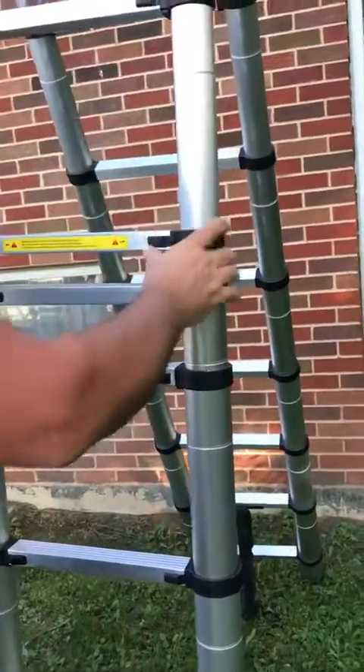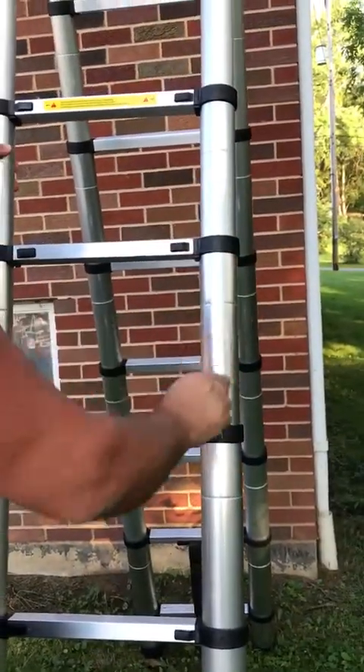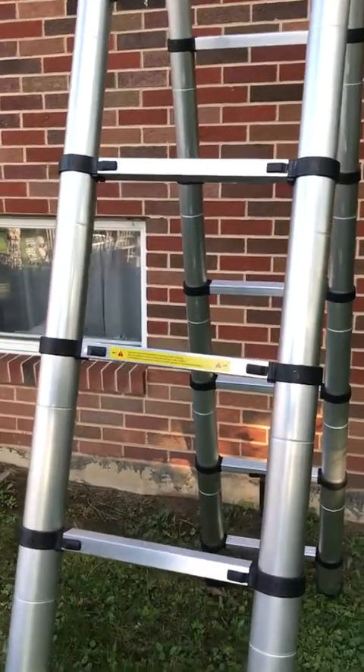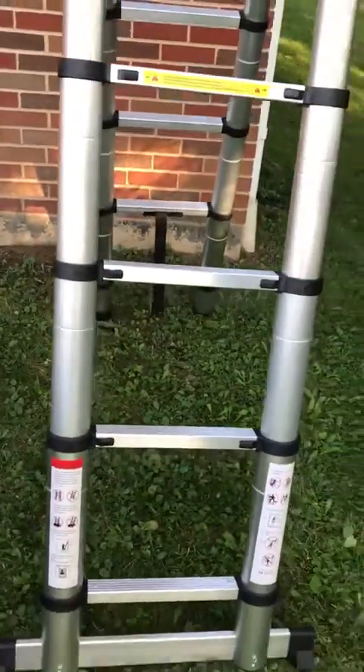When you hear that click on each of the locking points, you know that's locked. They also have it indicated right there — once it's slid the whole way over, you know they're locked. As you're climbing up, you can just glance down to make sure they're all the way over. It's a very safe ladder.